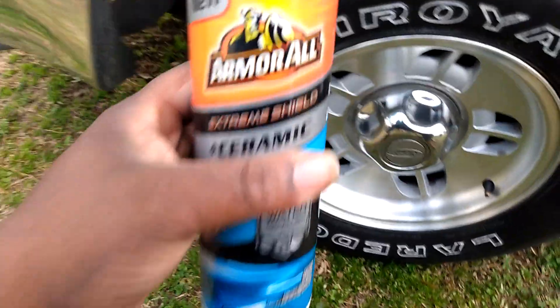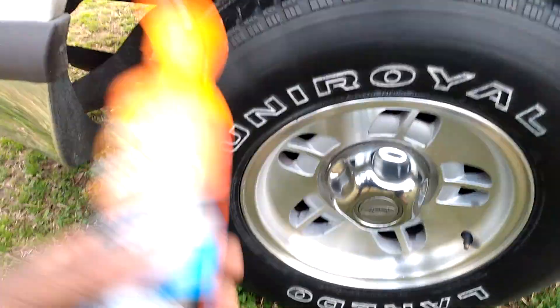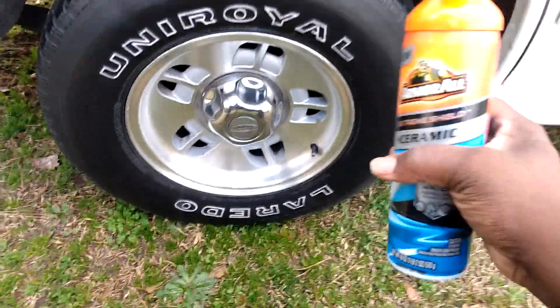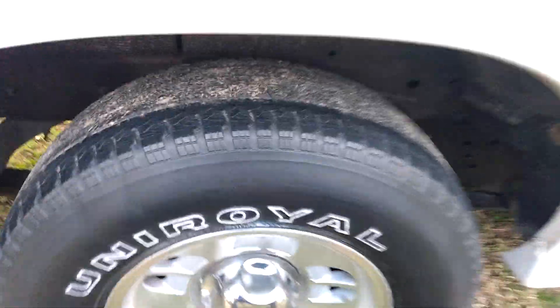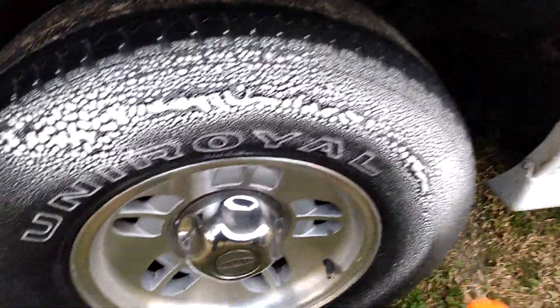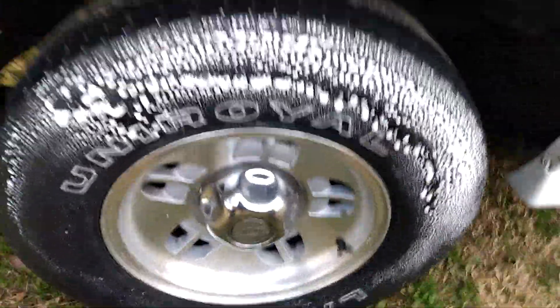They're coming out with ceramic tire shines, ceramic glass treatment, and all that kind of stuff now. I think they're late to the party, but I'm gonna do it on this tire and see what it does. Remember I got this out of Walmart for like $5.97. Let me shake it up a little bit and spread it on.